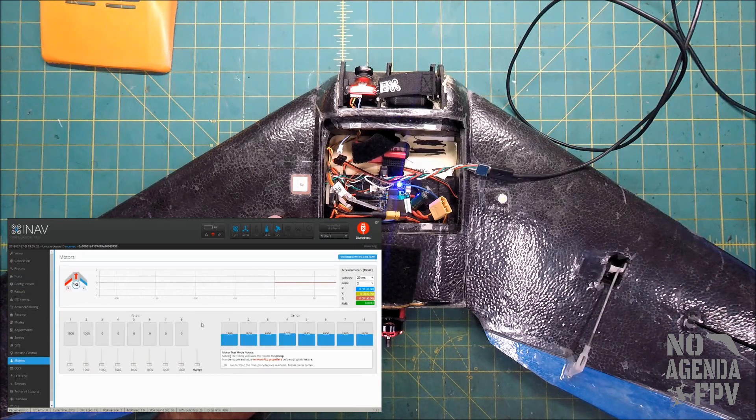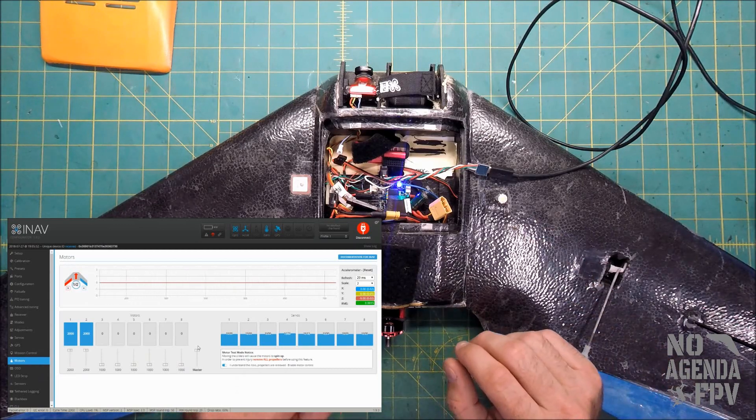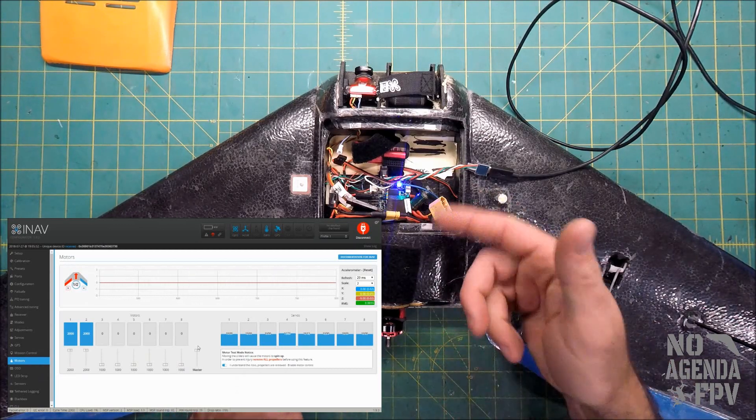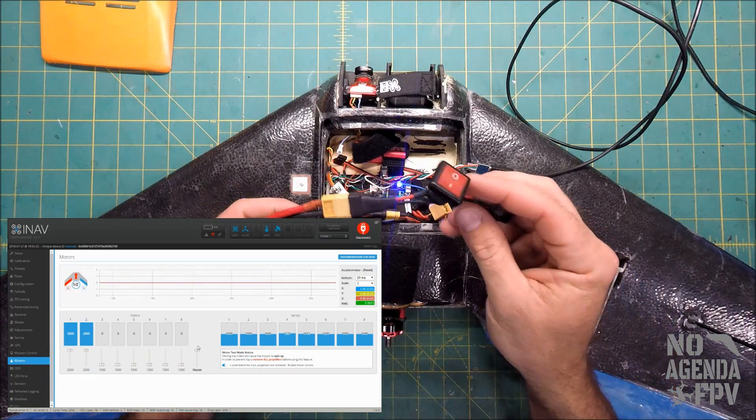We're going to go to the motors tab. Make sure your prop is off. Click the checkbox 'I understand the risk and the props are removed' and enable motor control. Then slide the master controller to full so we have 2000, or 100% throttle signal, being sent to the ESC from the flight controller.